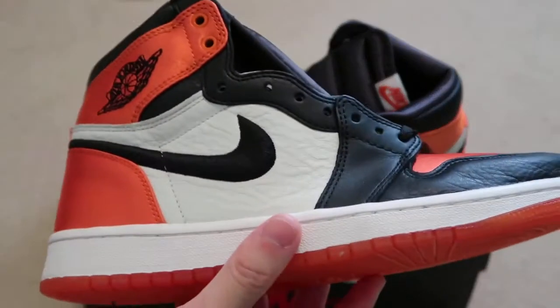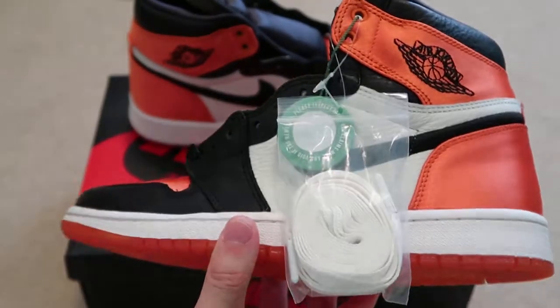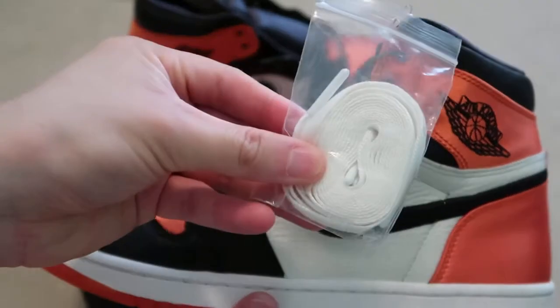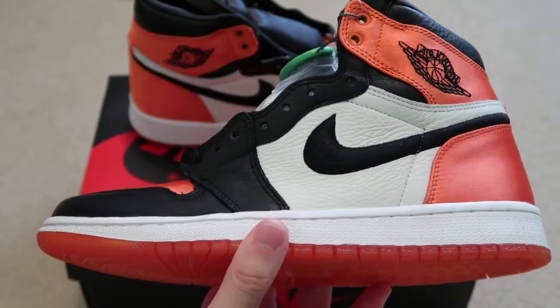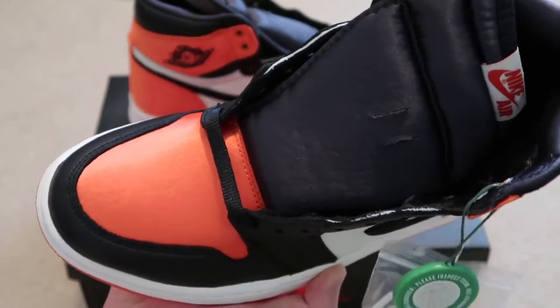The bigger sizes like 12, 13 — those are going for money, because people have big feet and men want to wear them too. Got the StockX hang tag, so you know these are legit. Comes with extra white laces. That quality is nice — very tumbled, satin toe box.